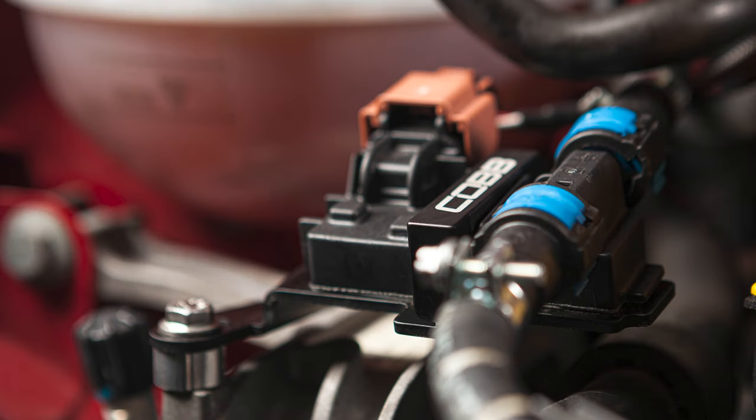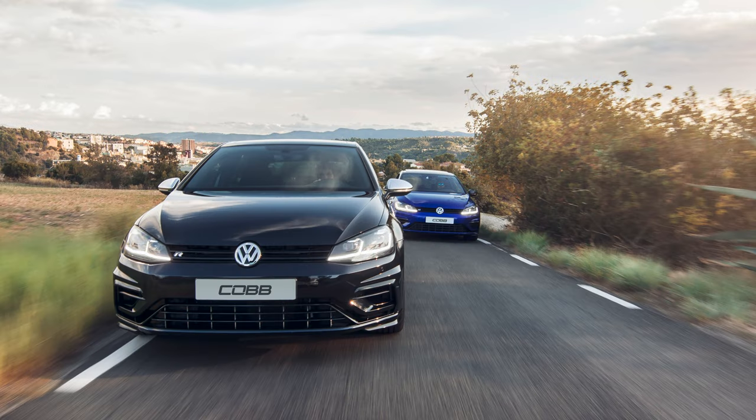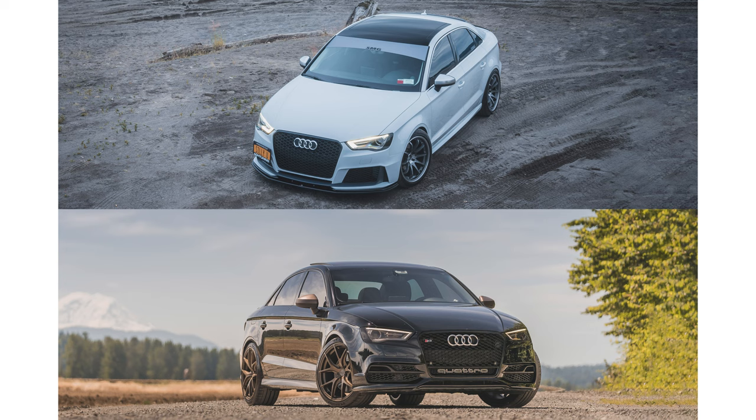Today's Cobb Highlight shows off the Cobb Tuning Flex Fuel Kit for several MQB cars, including the Mark 7 and 7.5 Volkswagen GTI and Golf R, plus the 8V Audi A3 and S3.